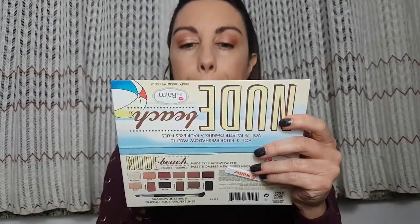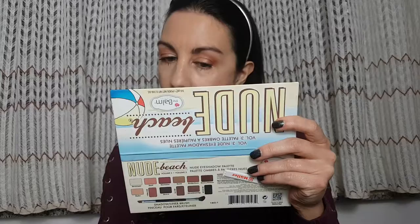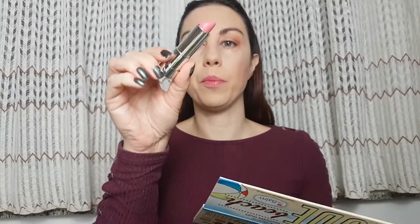For lipstick I'm gonna use two shades and combine them. This is shade 12 Candy Love and shade 03 BFF. I'm gonna start with 03 first, and on top I'm gonna put Candy Love in shade 12.